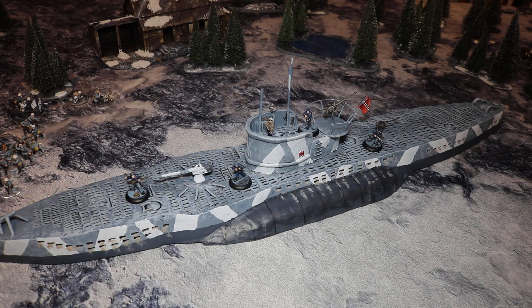The Type 7 was the standard U-boat used by the German Navy during the Second World War. It was used right from the beginning of the war right to the last days, although it was superseded by other versions. The Type 9 was quite a good boat — a lot bigger. But this was the sort of standard U-boat that the Germans used, so it comes in for any period of the war. That's the completed U-boat.